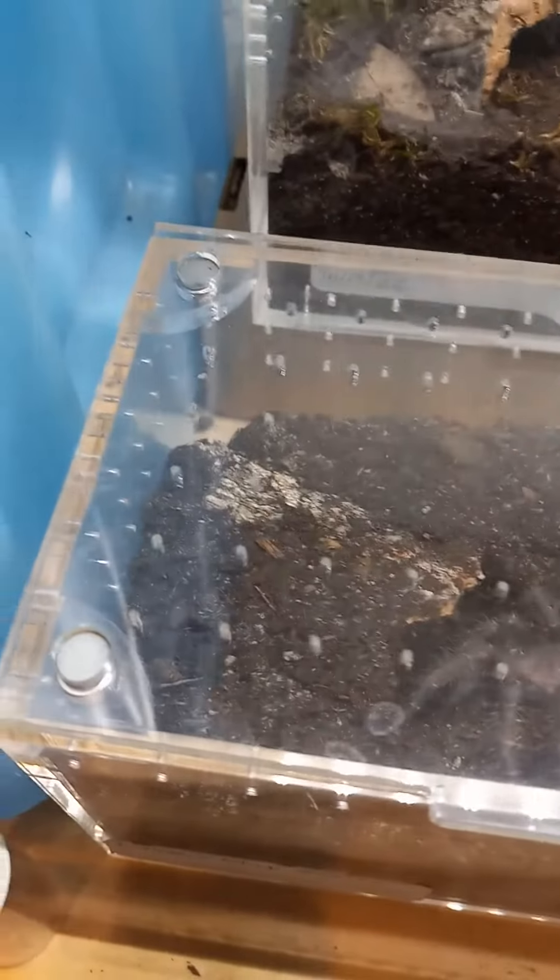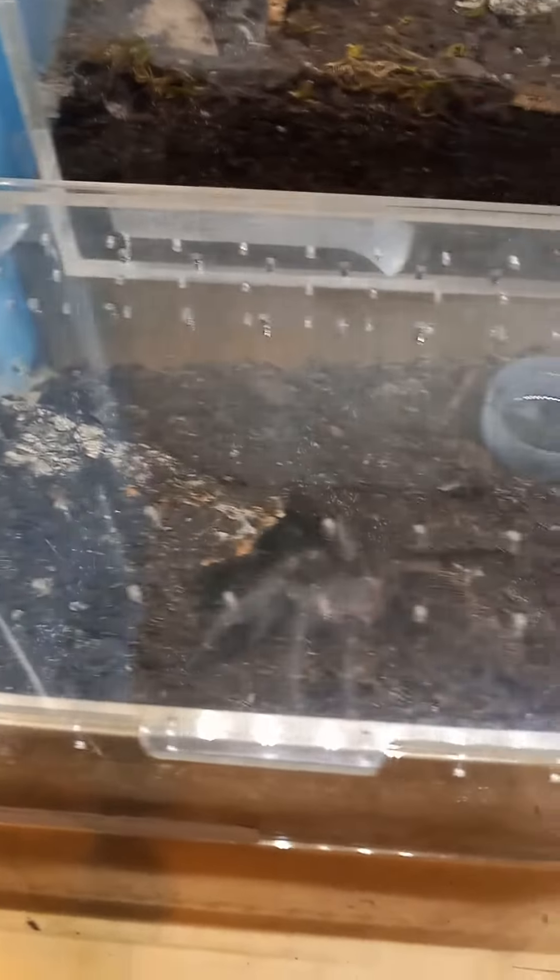The moss — I have no idea where the moss is. I know somewhere in here there's a couple other pieces. I think there's a couple other pieces of cork bark in there too. Pretty sure I set them up the same.